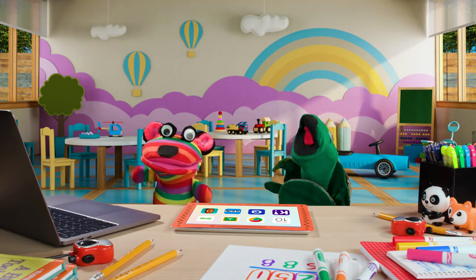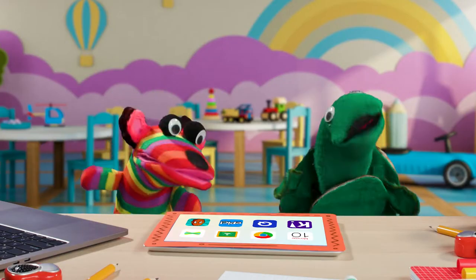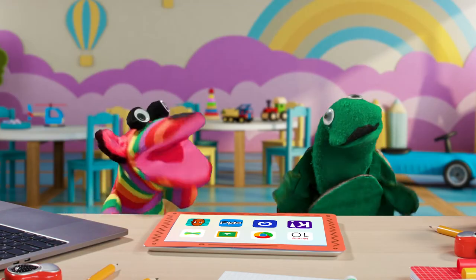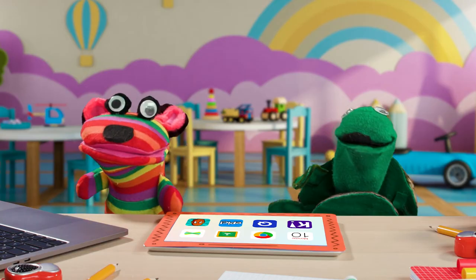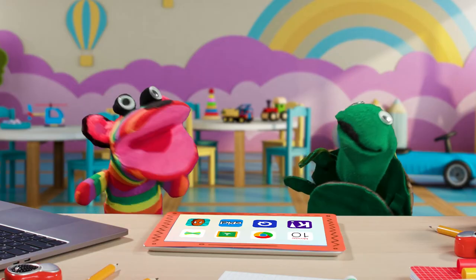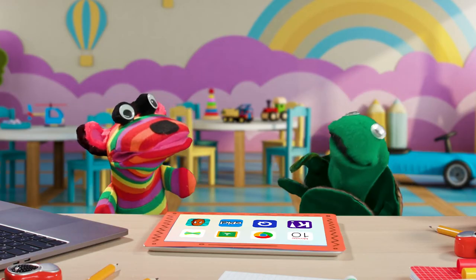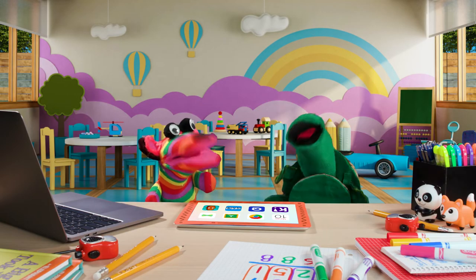Hey turtle! Give me a B! Seesaw's got the tools for you to show the things you can do. Seesaw makes my learning sing! Hey, that's a wrap! Well, actually that's not totally a wrap — let me show you how to get on Seesaw.